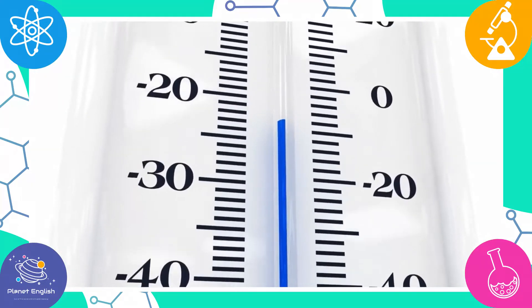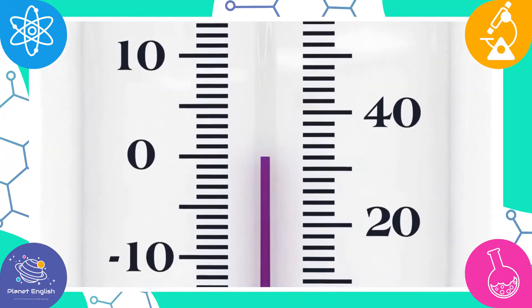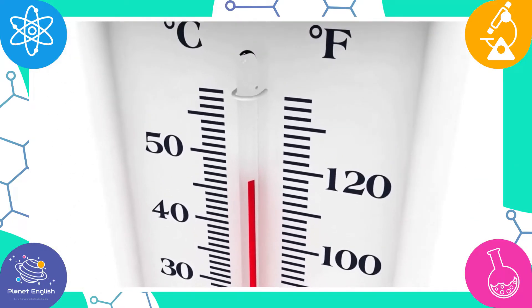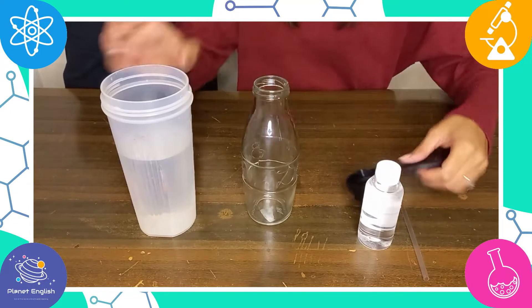This homemade thermometer experiment is a cool demonstration to show kids how thermometers work and to talk about heat and temperatures. So let's get started.